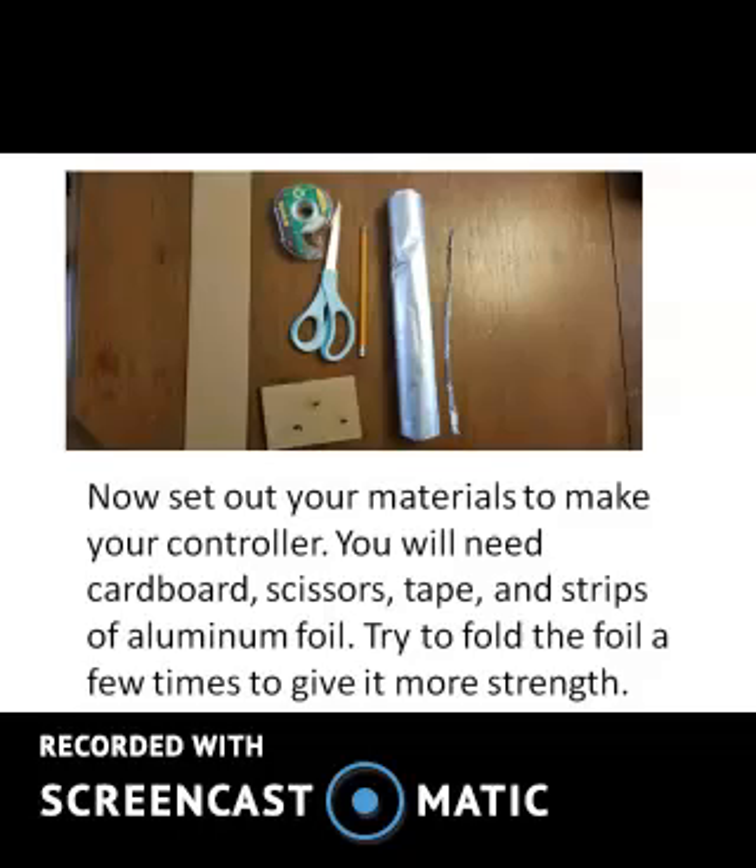Now, set out your materials to make your controller. You will need cardboard, scissors, tape, and strips of aluminum foil. Try to fold the foil a few times to give it more strength.